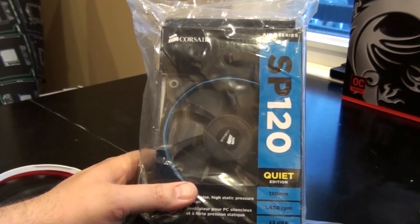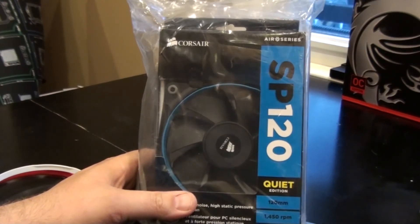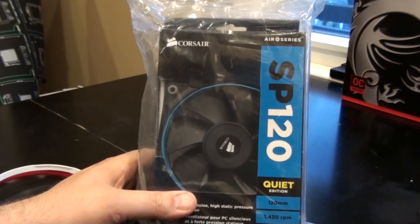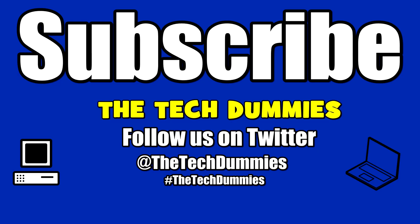Alright guys, thank you so much for watching. Please leave a like if you liked the video, a dislike if you didn't, and leave a comment to help me and Forrester figure out what we're doing wrong and how we can make the show better for you guys. Until next time, peace.